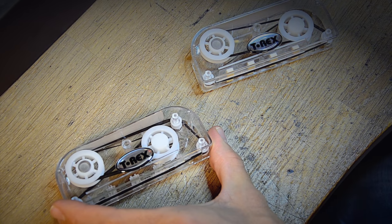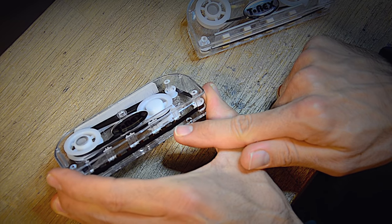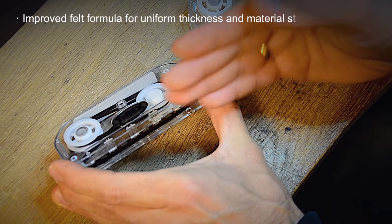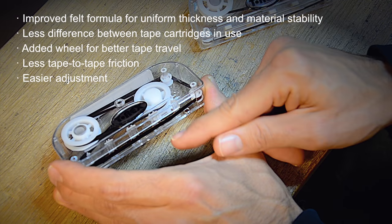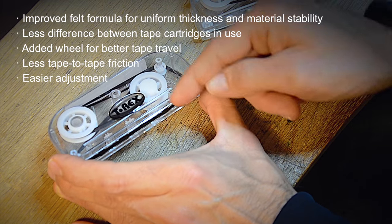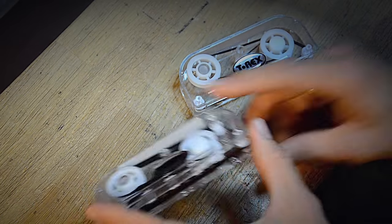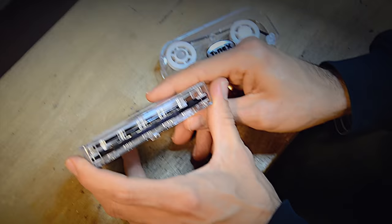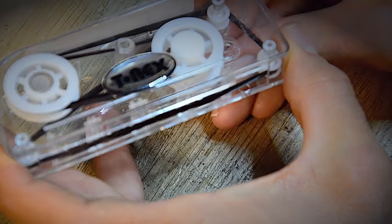Mainly the difference is that because the felt is spring-loaded now, when you move the heads towards the tape, it's a lot easier to find the sweet spot and you won't squash the tape in between the heads and the felt as you would on the old ones. We've come up with this design and it makes everything a lot easier to work on for you guys.